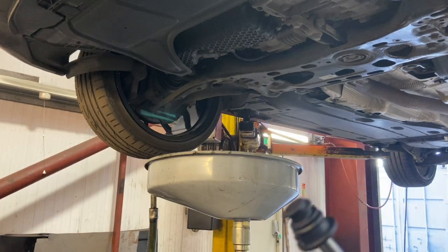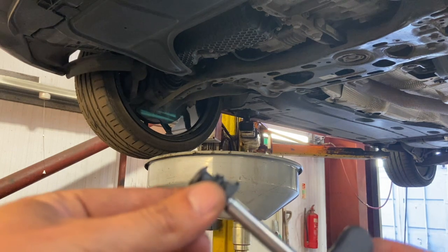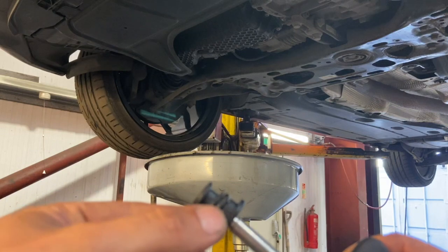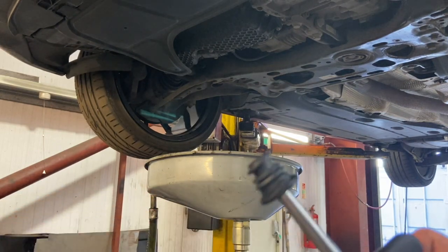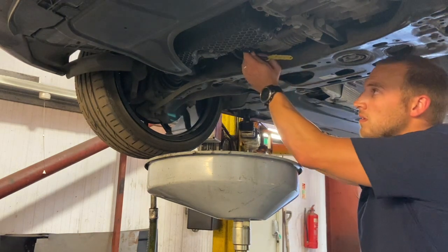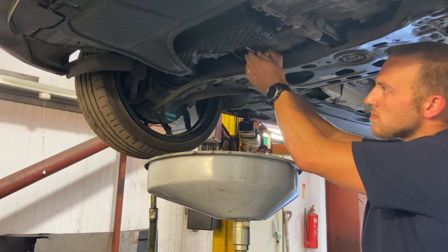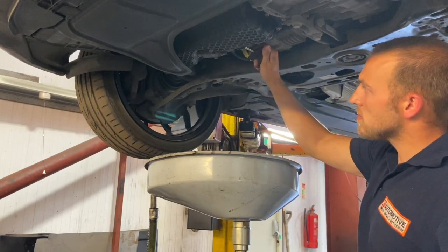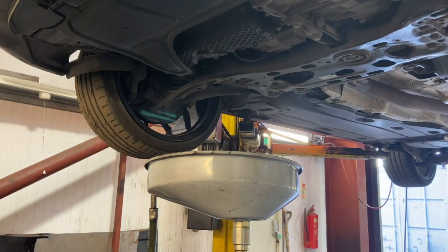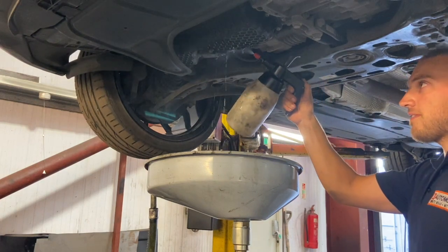Now that all the oil is drained out, we're going to put the new sump plug in. You don't need to worry about torque on these — they're just a twist-and-lock plug. You simply twist it in and it'll hit the stop; you just need to turn it to that point. Just nip that off and give it a quick spray with brake cleaner — it just makes it a bit easier to check for leaks after.